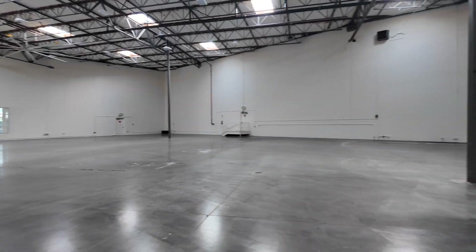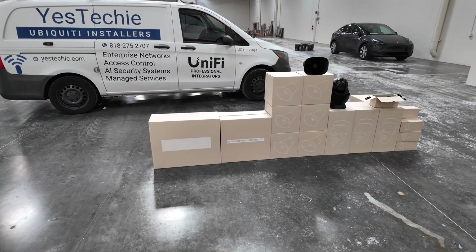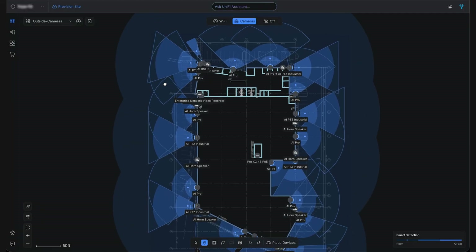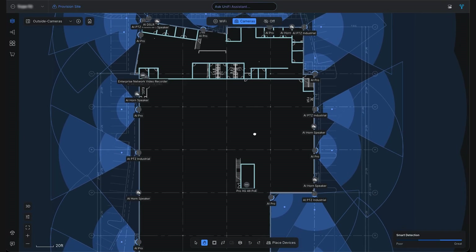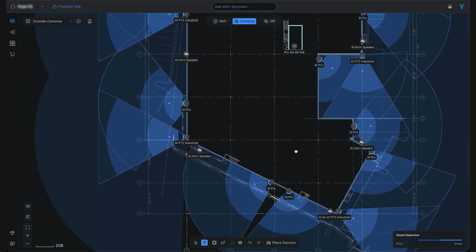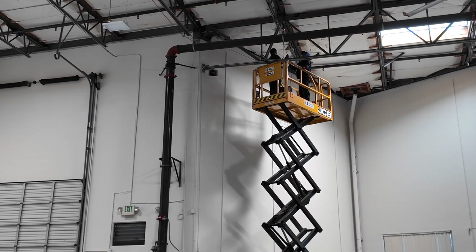We are at the warehouse and as you can see, the space is huge. Let's talk about special requirements from our client. We are going to deploy a video surveillance system — it will be outdoor and indoor cameras. The system must have active deterrence, advanced object detection, face recognition, and license plate recognition. We will need to keep recordings for about three months.